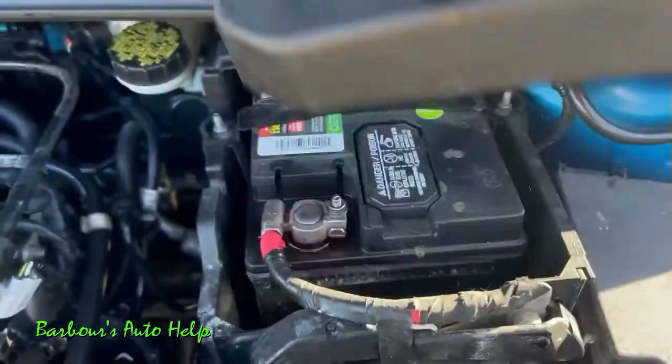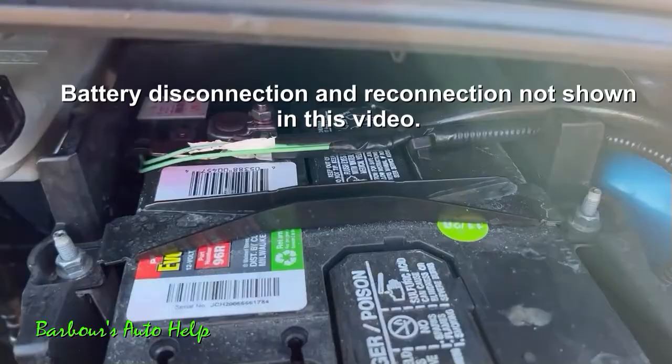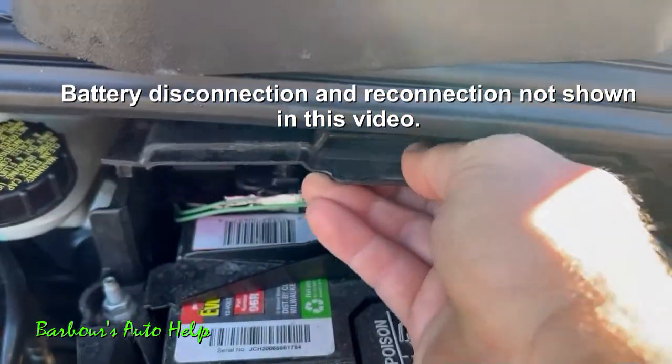Starting out, you want to go ahead and disconnect the negative clamp on your battery. Your battery is found on the driver's side up underneath this cover here. The negative clamp is found in the rear of the battery — go ahead and disconnect the clamp and isolate it from the battery.